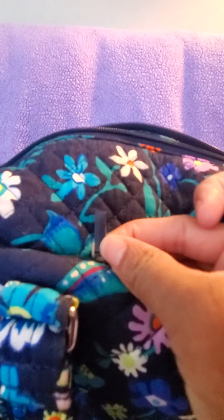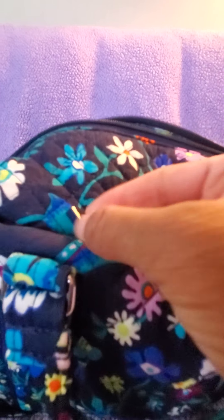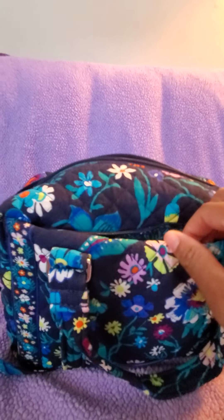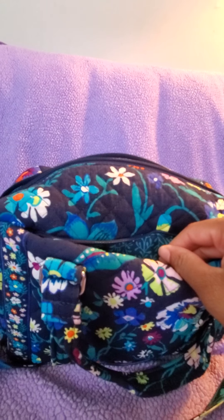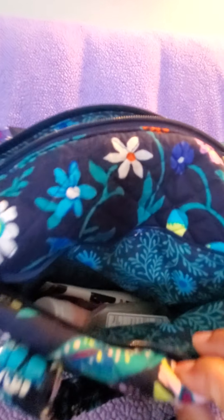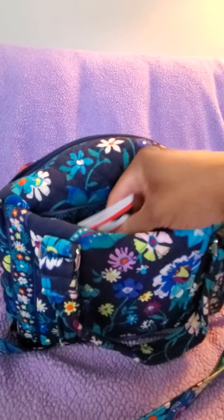There's a zipper pocket with a zipper pull — this is what the zipper pull looks like. When you open it up, it runs just about the full length of the bag.